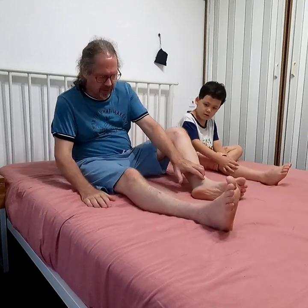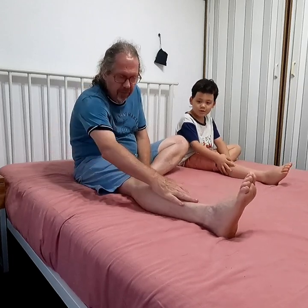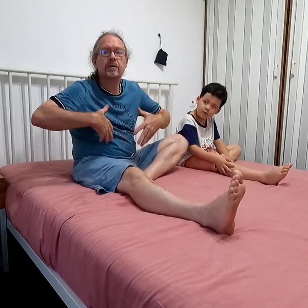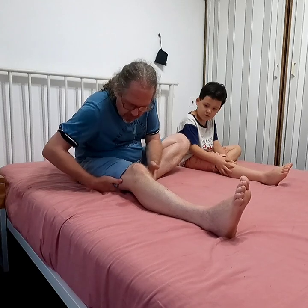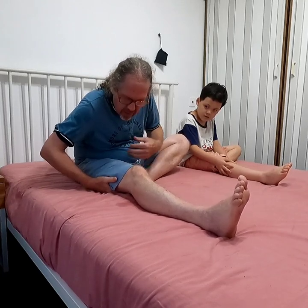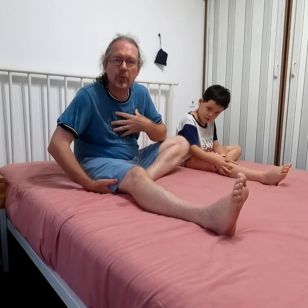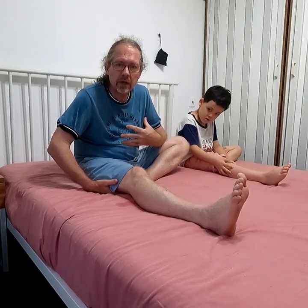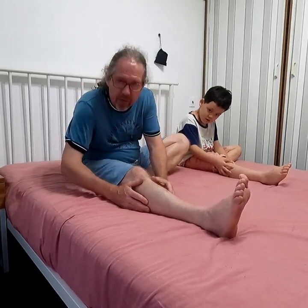So the forward bending goes like this: you put one leg in front and the other leg in your groin, and you keep your leg flat. Then you breathe to oxygenate your body and bend forward until you feel where it hurts. Where it hurts, you massage and you relax your head. You keep your breath in, then you breathe out and you go even further.